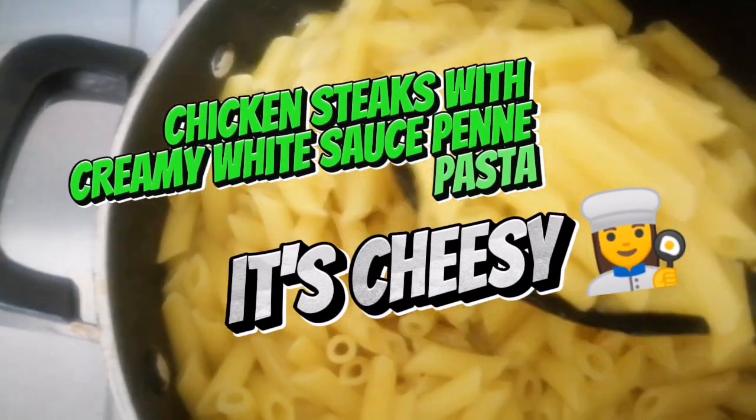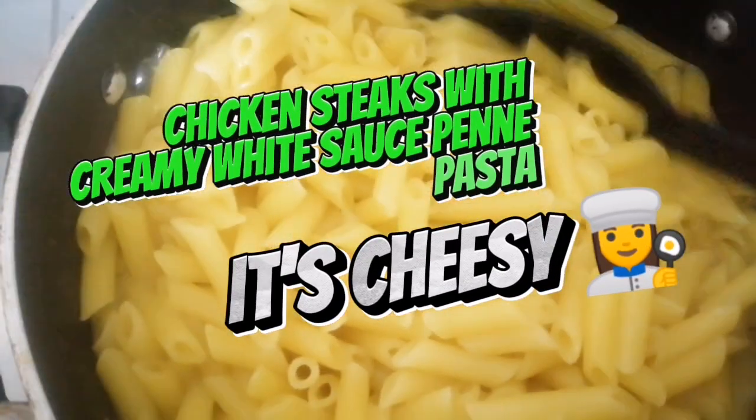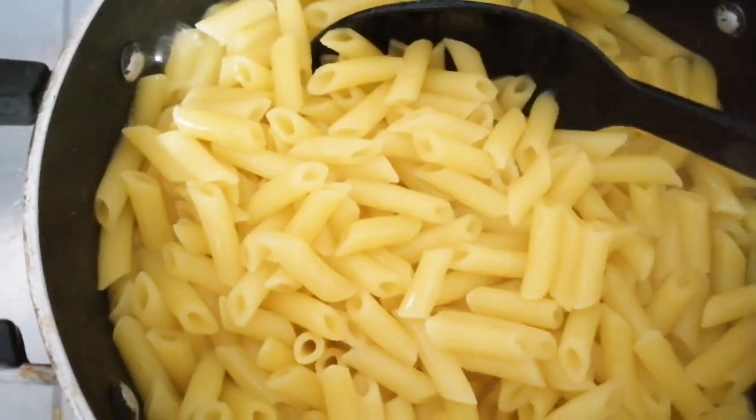Chicken Steaks with Creamy White Sauce Penne Pasta. It's cheesy.